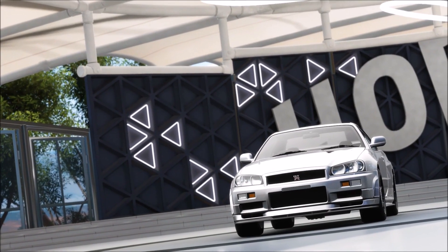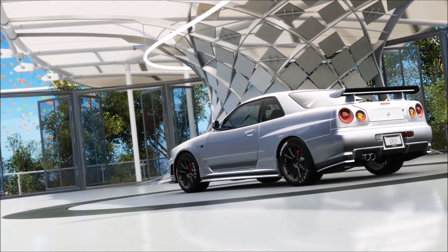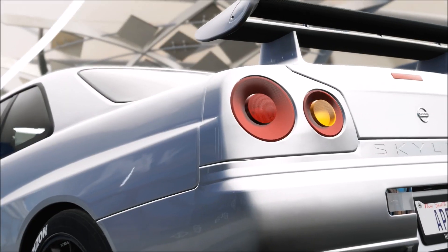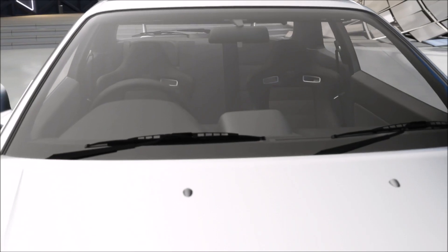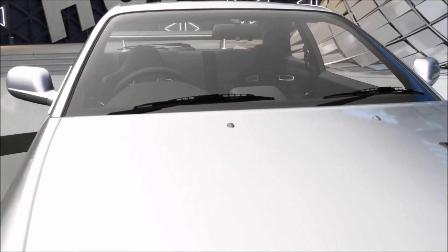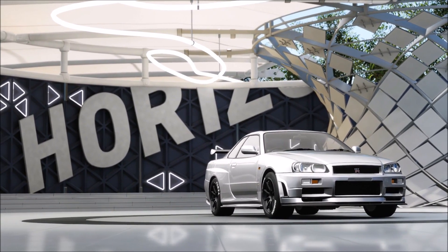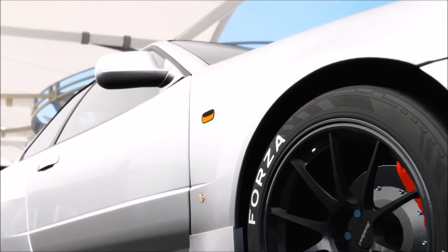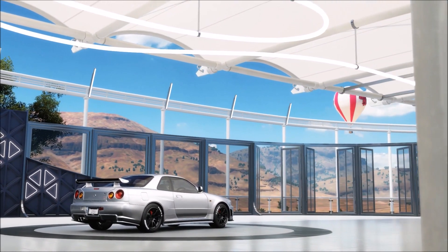Now I know the body kit isn't making it any quicker because it just adds extra weight, but I just like the look of the Nismo body kit. You don't need to put it on. I've kept the wing on there because I just don't like it without the wing — it looks weird. So it does slow it down a little but not much. Just change it to whatever you want because it's not going to make any real difference.